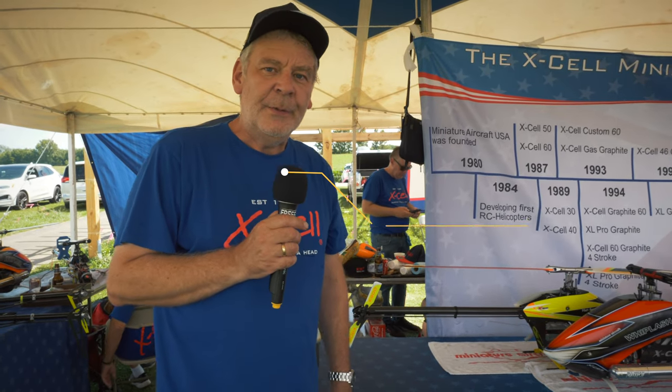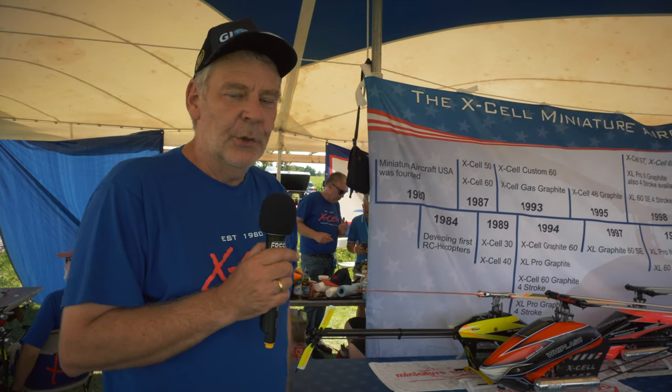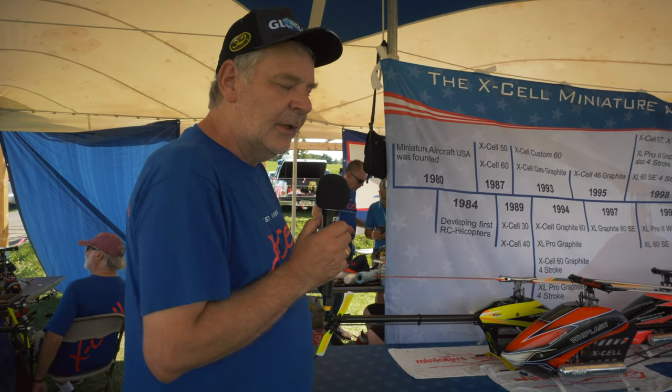Welcome. My name is Joseph Schreiner from Germany and I'm the owner of Miniature Aircraft. We are here at Aircraft 2023 and I will let you know something about our new products.